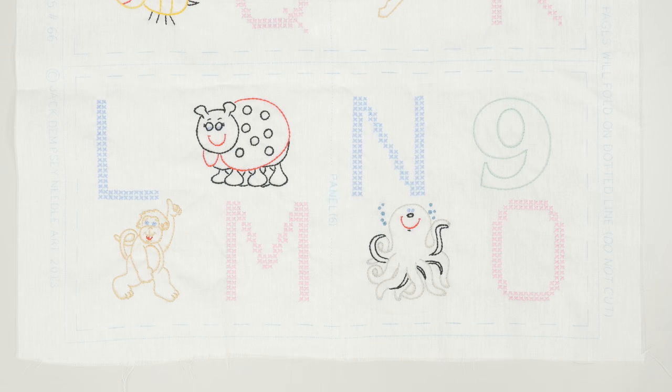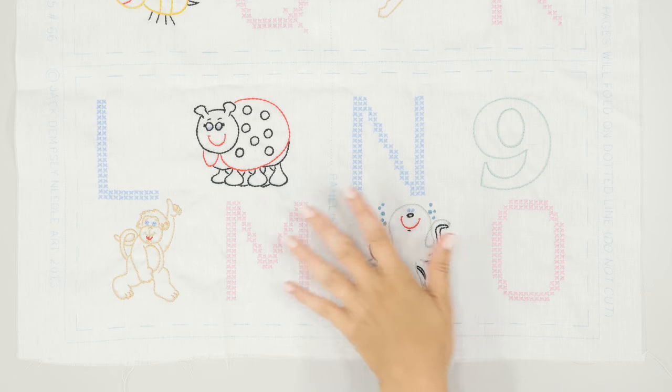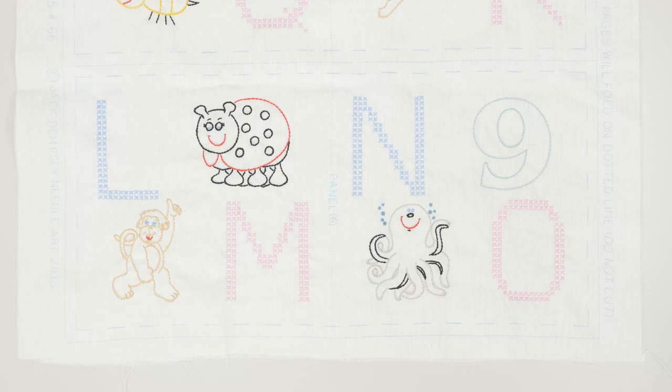Before you start assembling your book, you need to make sure that you've done all of the embroidery first. You also want to make sure that you don't wash it or use any irons on it — or at least a hot iron — until the book is completely done, because we don't want to wash away our lines or anything like that.